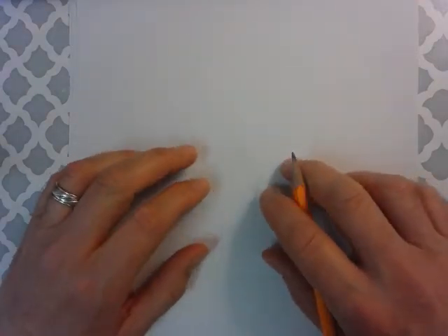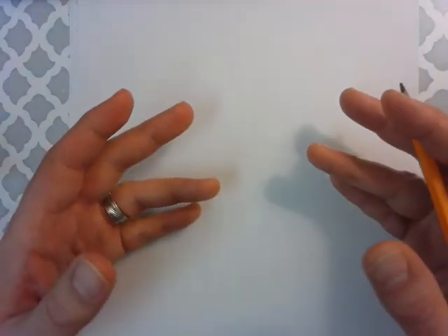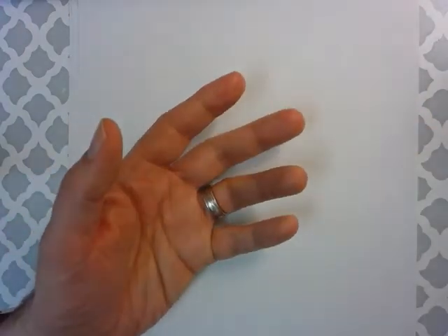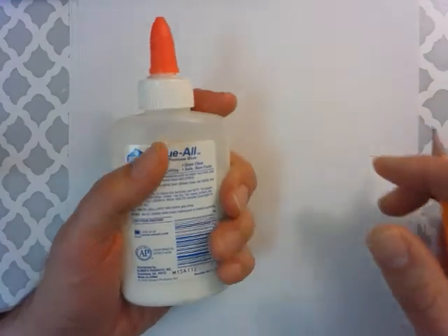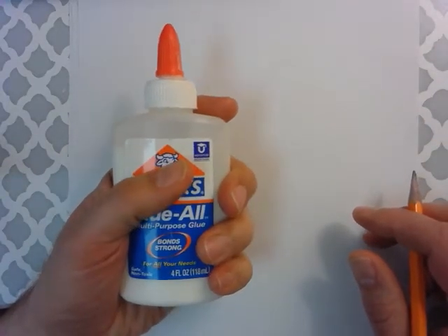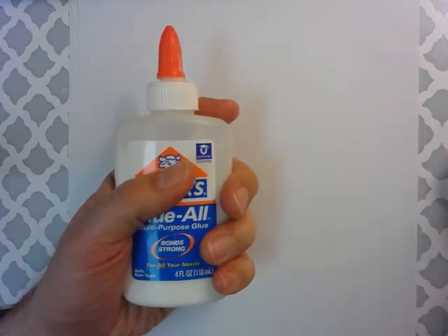Today we're going to do a different twist on the Modified Contour hand drawing. Instead of just drawing the hands in different positions, we're going to draw the hands holding simple objects. This is a little more complex, but it's done the exact same way you've done your Modified Contour drawings.